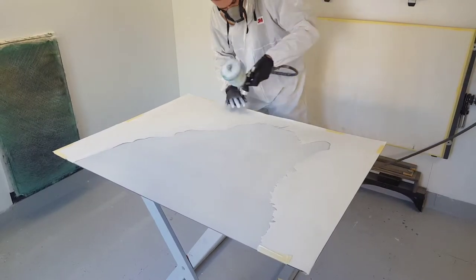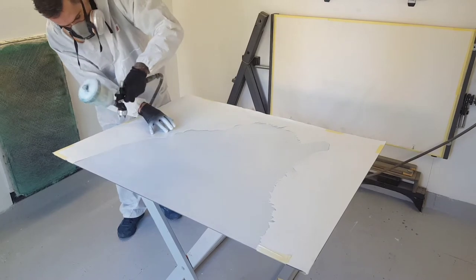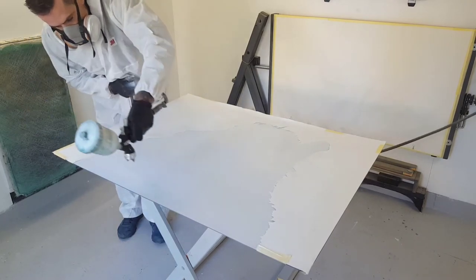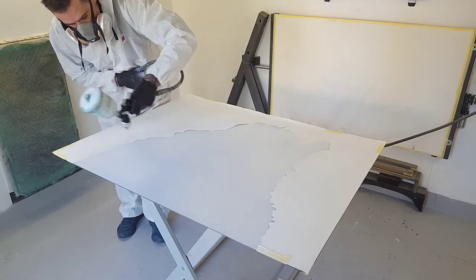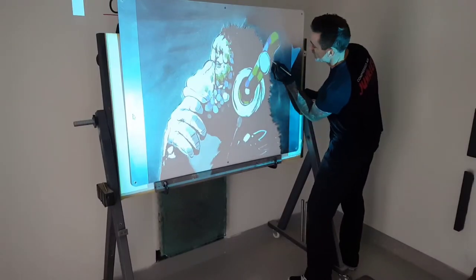I'm now starting to put the base coat in. This is a Ford Frozen White — giving this two good coats of the base coat. There you go guys, there's the stencil removed and that's the outline of the image in the Ford Frozen White. Now we're just going back in projecting the image back up onto that piece we've just painted in the base coat.